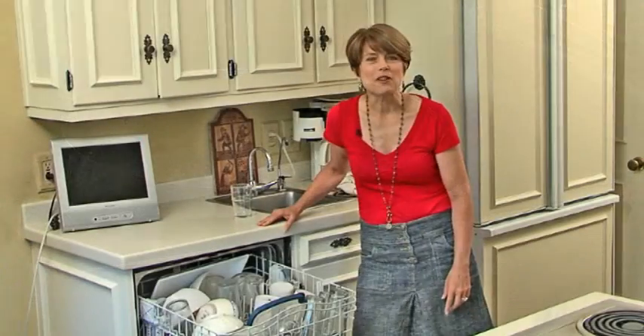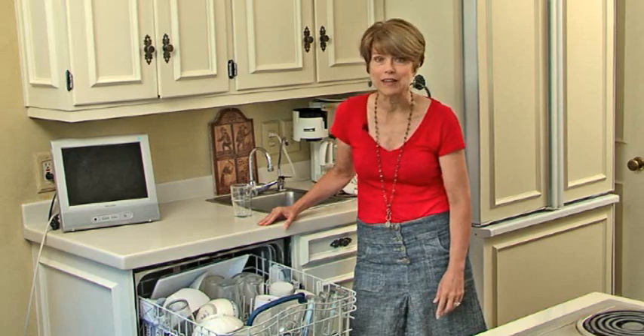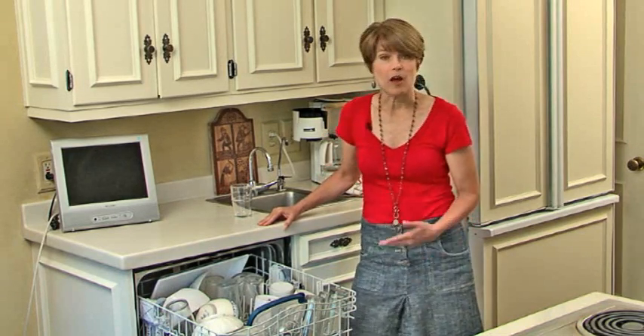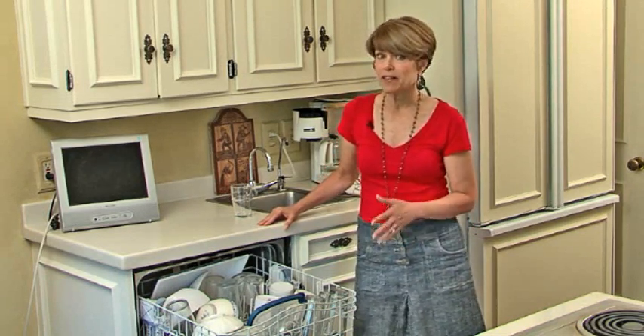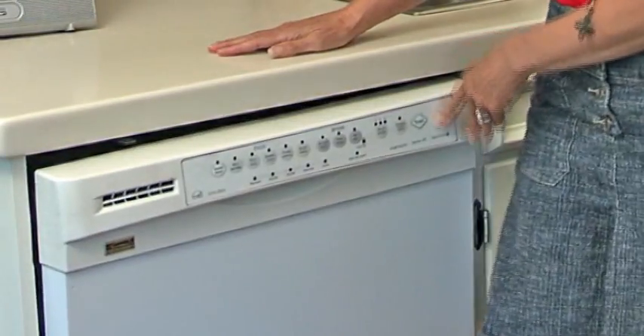The dishwasher is one of the best tools we have for water conservation — it doesn't use very much water per dish to clean. To make sure it's operating most efficiently, you want to fill it full but not too full so that the dishes have a chance to really get clean.